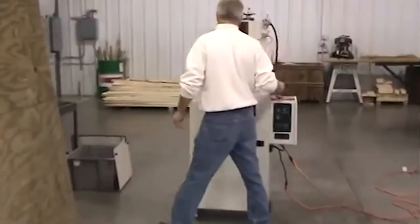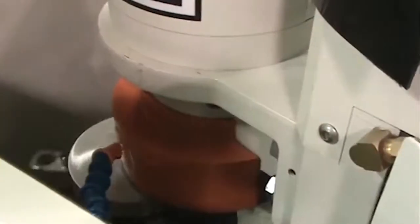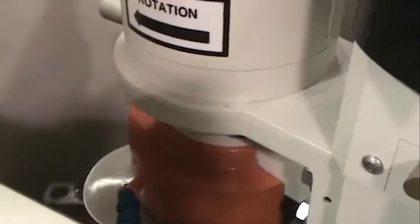Standard machine features include a rigid column with dovetail ways, manual feed hand wheel, a 1.5 horsepower motor, three jaw chuck holding system, a vertical spindle rotary table grinding action, and an optional angle fixture for rooftop punches.